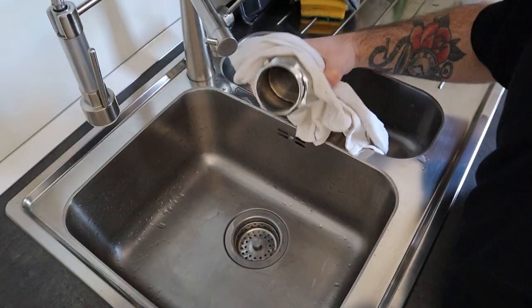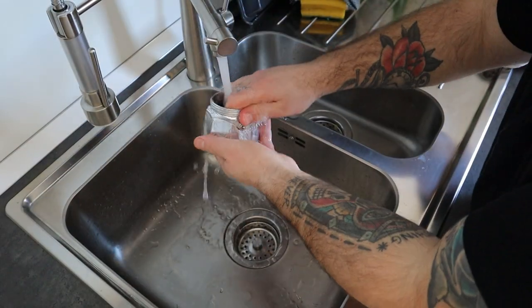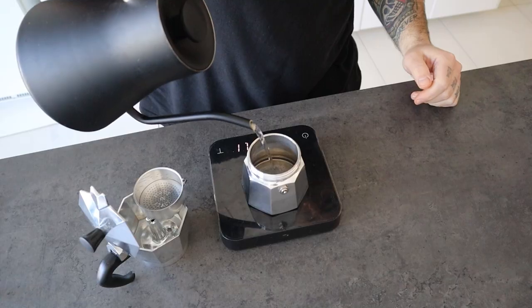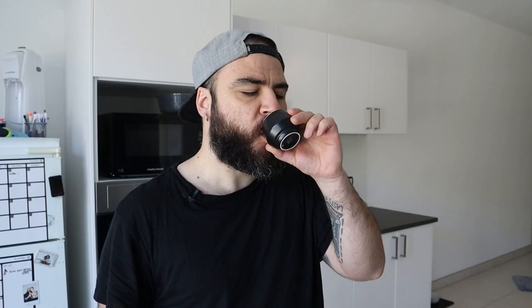Remove the gasket, discard the solution in the sink, and wash all the parts under water. Dry with a towel, rebuild the moka, and make a coffee. Now it should taste right.